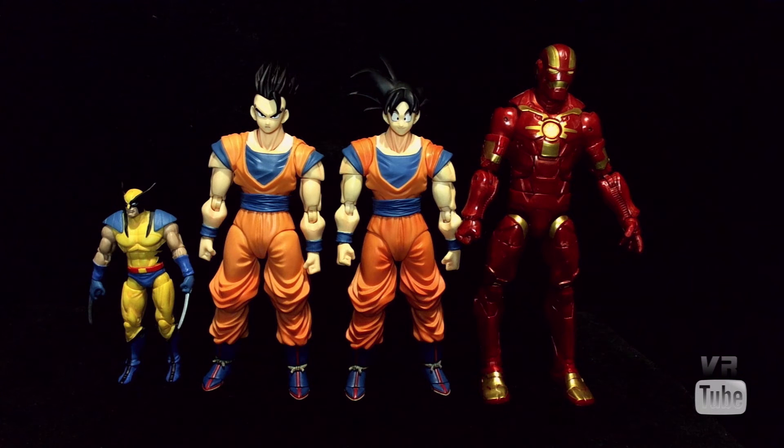Gohan is in a slightly smaller 6-inch scale, so smaller than Marvel Legends, but of course bigger than a 3-3/4-inch scale. He's the same size as Goku because he uses the same parts, and it's almost the exact same color — slightly different shades of orange and stuff — but basically the same figure except for the head.